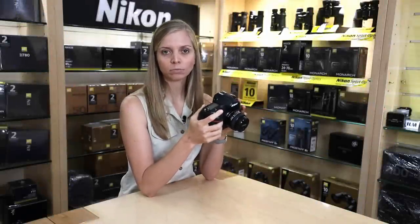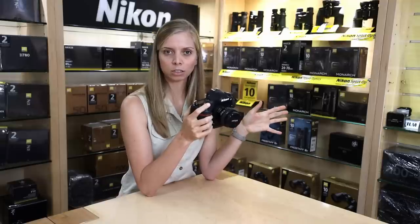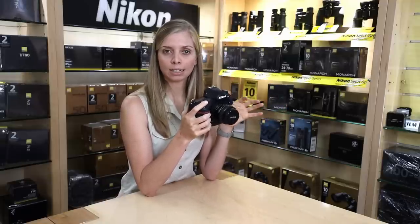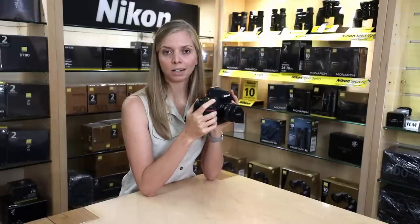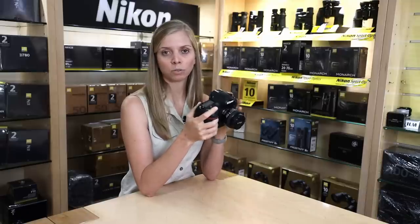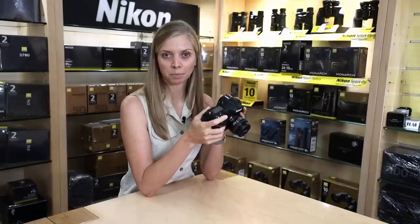So let's have a look at the menu. I must say I'm not going to be covering every single menu item. I've left most of it on default and changed the ones that are important to me. If there's something I skip over that you'd like more explanation on, you're welcome to leave it in the comments. I'll be highlighting what I think is really important for wildlife photographers to be setting up.